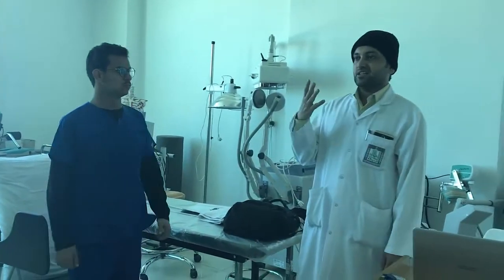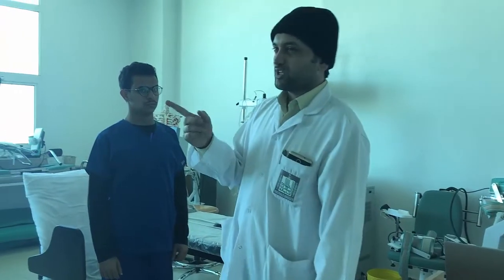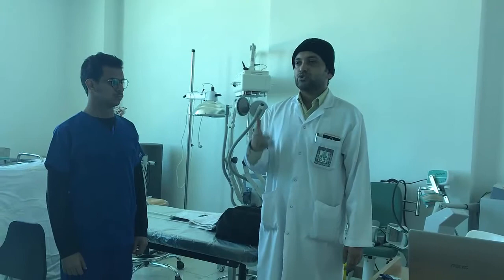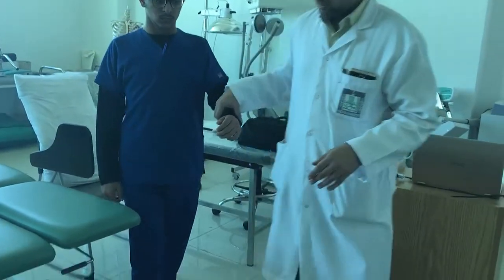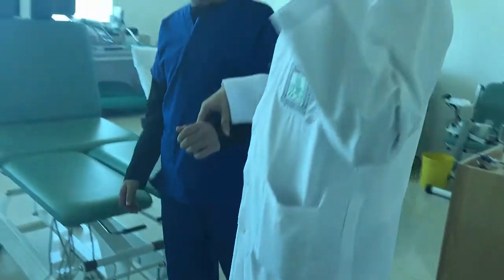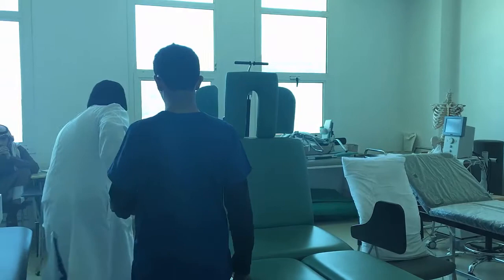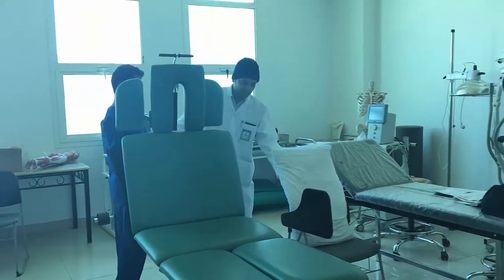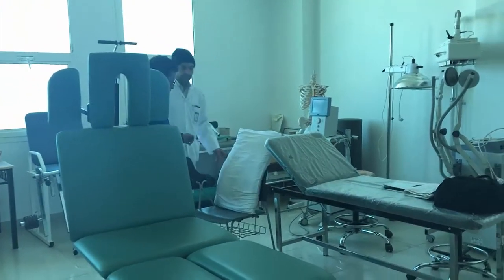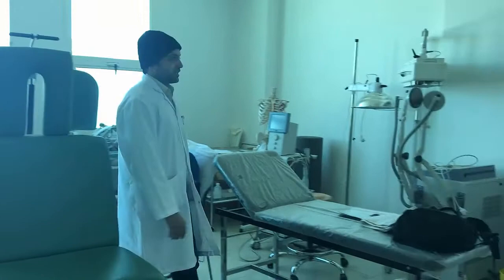Every one step breathe in, every two steps breathe out — the I:E ratio is 1:2. We teach the patient this so that while walking he does not get breathless. Make him walk around the bed, keep a watch on the pulse, make sure there is no obstacle, and keep asking: are you okay, are you feeling dizzy?